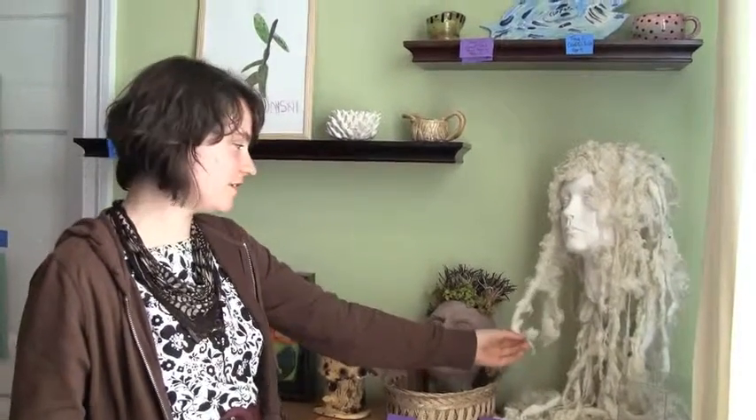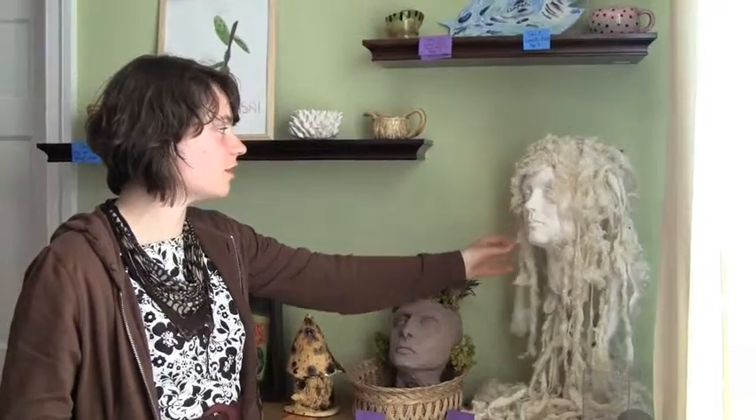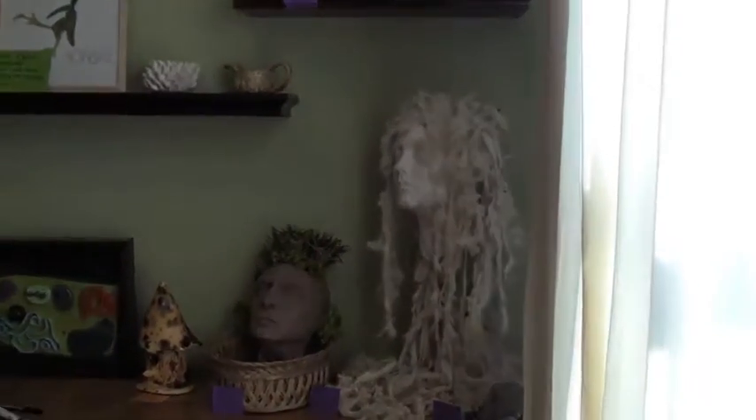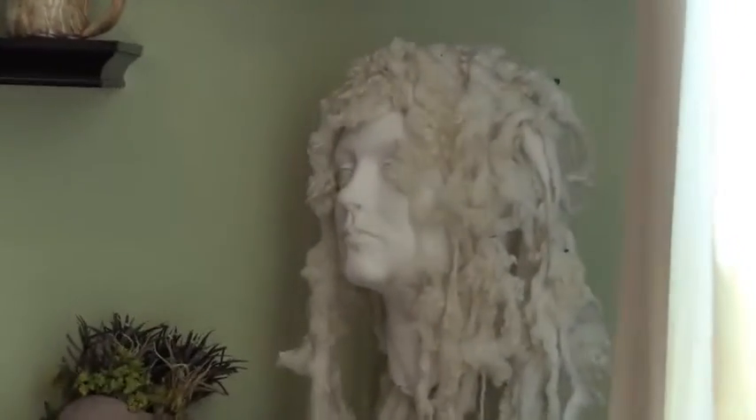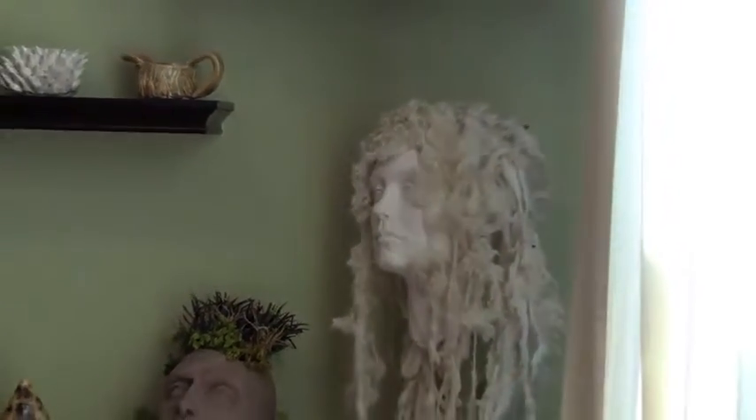Actually, this piece generally does not have hair. My roommate had wool lying around, and I thought it would be an interesting presentation. I liked the juxtaposition of the very soft, curly with the kind of hard, white look. But generally, when I have this piece on display at my house, it's just a bald female. She has very detailed ears — ears are really a pain to make. They are like the hardest part of any sculpture for me, definitely. This is the first time I've ever had it with the wool. I just thought it would be fun to try. Generally it looks like a very conventional piece, and I thought this would make it look kind of out of the box.